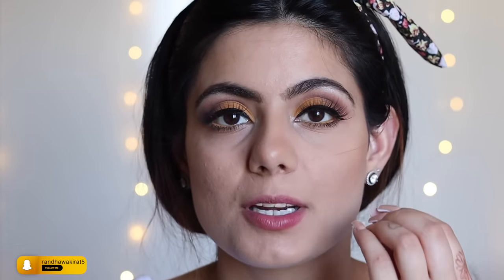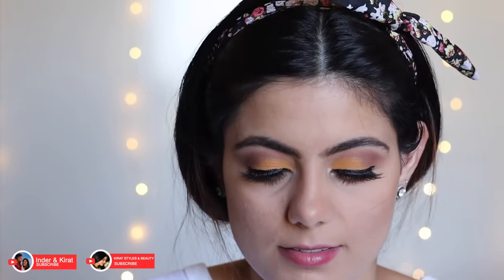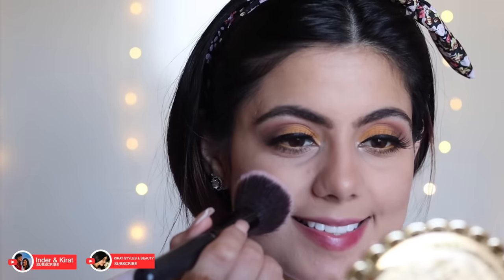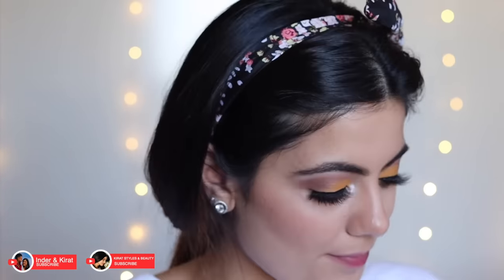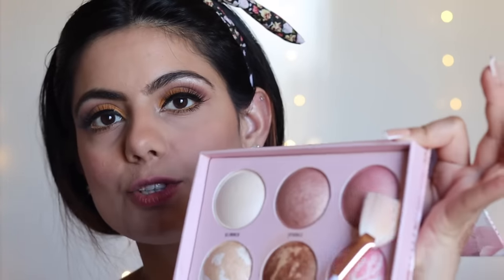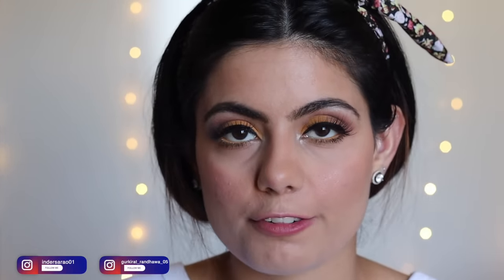Now let's move back to the face. I'm applying the Milani Tea Rose Powder Blush in shade 8, using a fluffy brush — tap the excess and smile while applying to your cheeks. For highlighting, I'm using the Sportsgrrl Glow With It Highlighting Palette with a fan brush, taking the pretty pink glow shade for a subtle glow. For lips, I'm using MAC's Devoted to Chili lipstick — one of my favorites that I use every day.